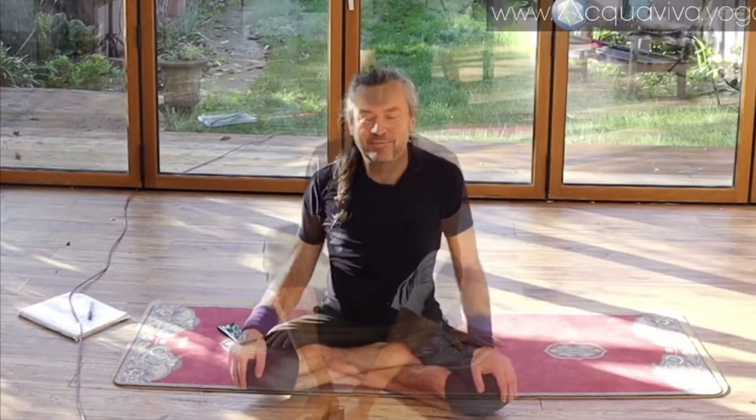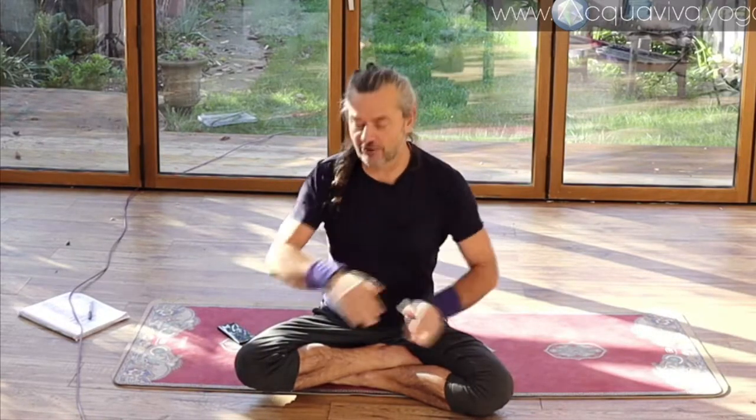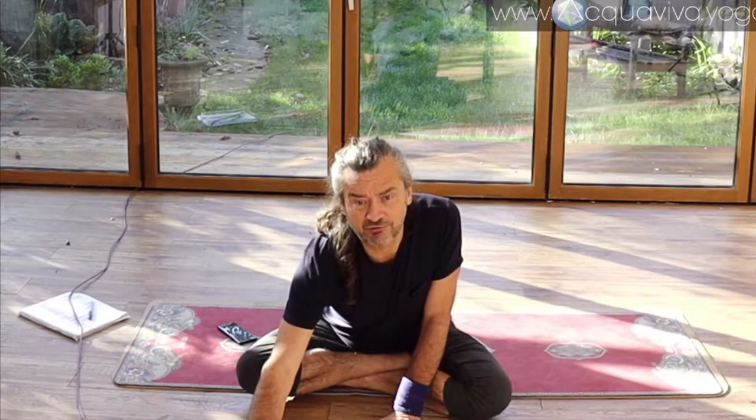Good morning. I'm Mark Jayak Raviva and this is your Yoga Solutions Live. This week I've been given a rather good question on the lines of how to help someone with flat feet.